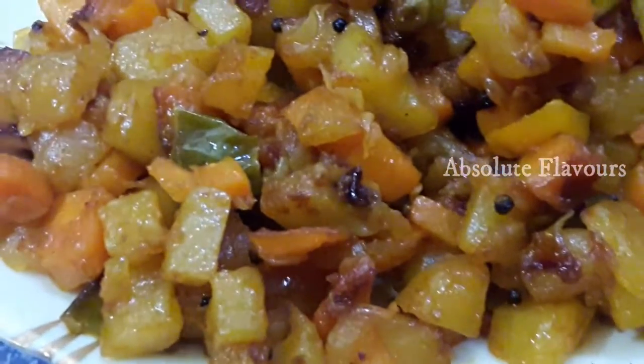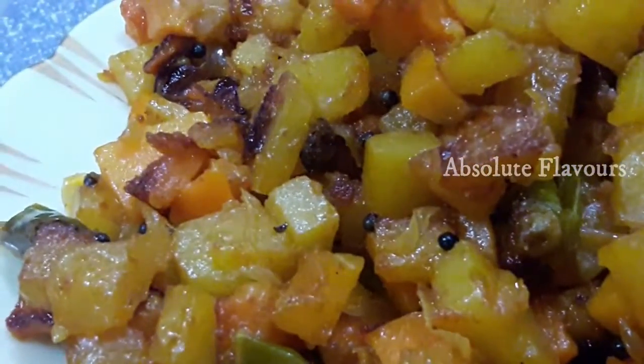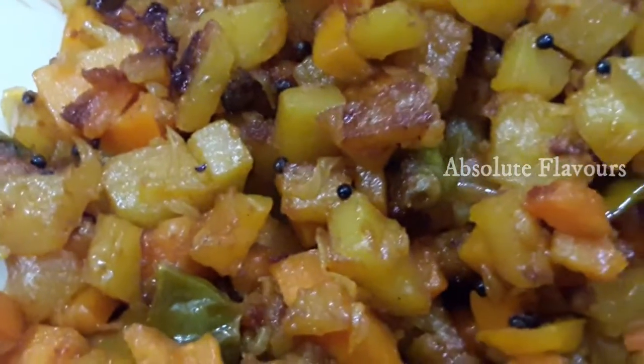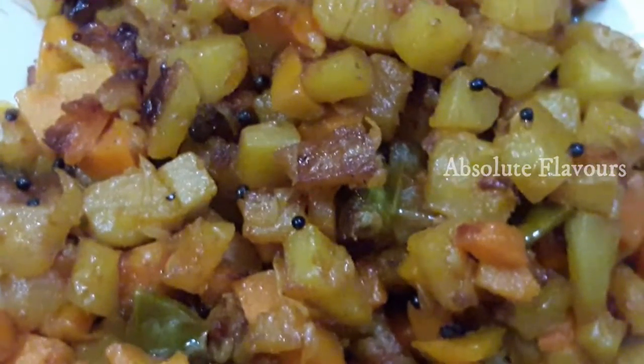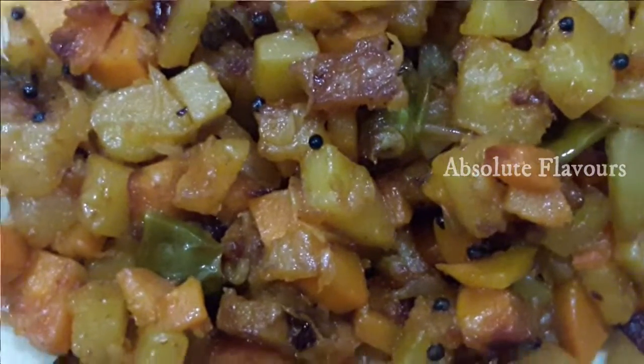Hello everyone, welcome to my channel. Today we are going to make a variety and easy recipe that is potato carrot stir fry. Surely try this recipe and do let me know your suggestions through the comment box. Now let's see how to prepare potato carrot stir fry.